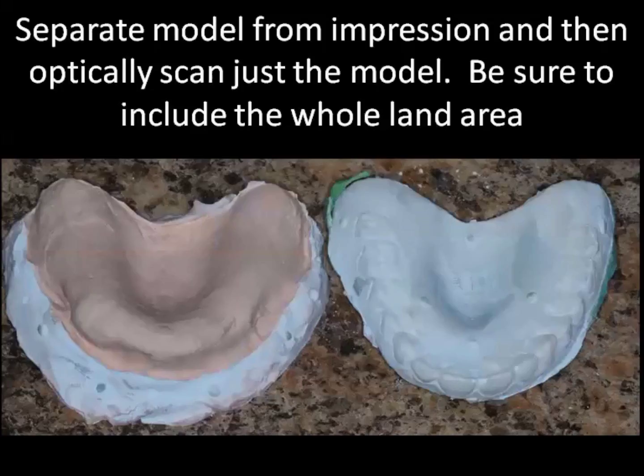Once you've separated the denture, you're going to create another optical model — this time just of the cast. It has the tissue surface here, and we're going to make sure that we fully pick up all the markers that are in the land area once again.